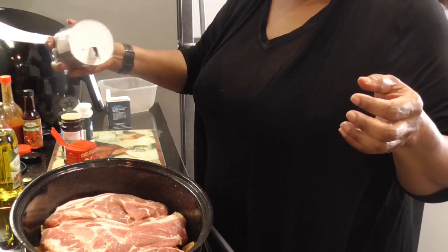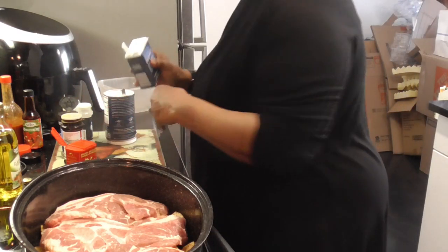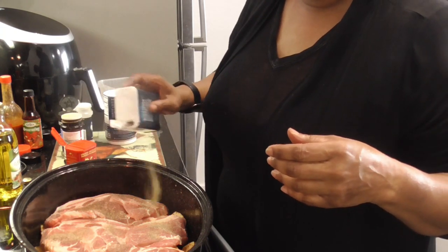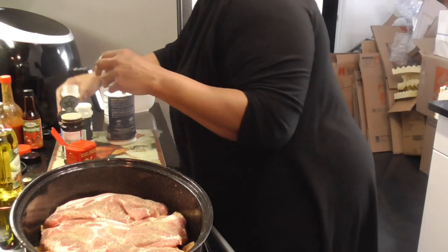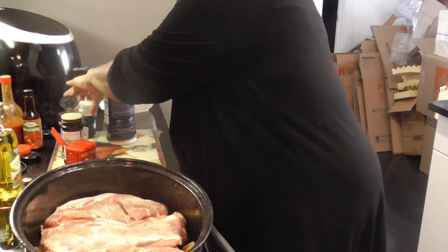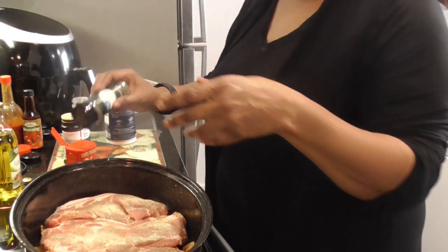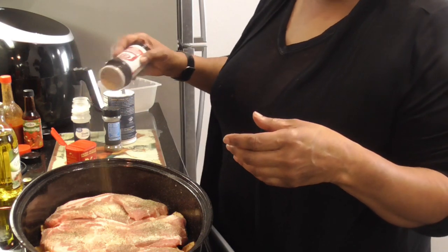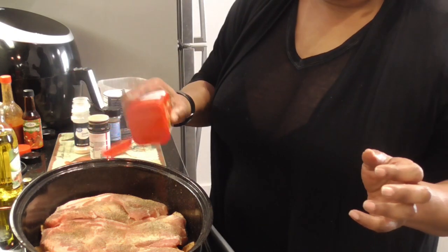I'm gonna put just a little salt — just a sprinkle, y'all, it's not a lot. We're gonna do black pepper, onion powder and garlic powder as well. We're gonna do basil, a sprinkle of Lawry's seasoned salt — when I say a sprinkle, it's like two to three pinches. And of course, we're gonna do the Spanish paprika.